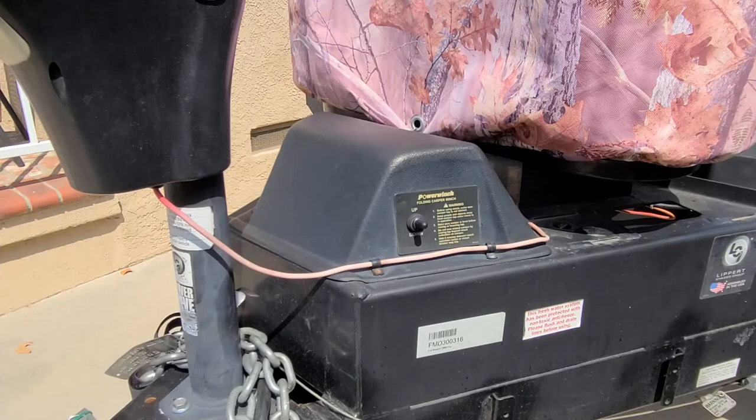This video will show you the fix for when the motor is no longer working when trying to raise the roof. Usually in this case the lowering function still works. You may only hear a faint click or no sound at all when trying to raise. The replacement of the relay pack should solve this issue.